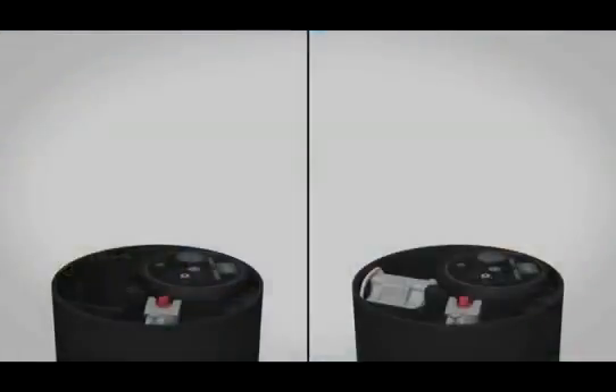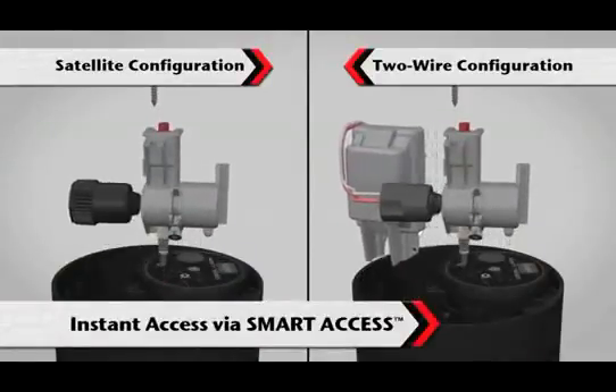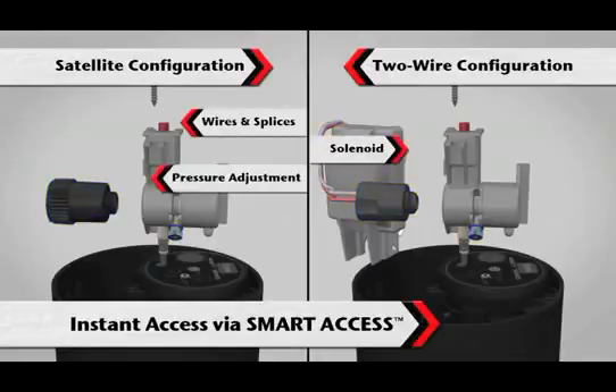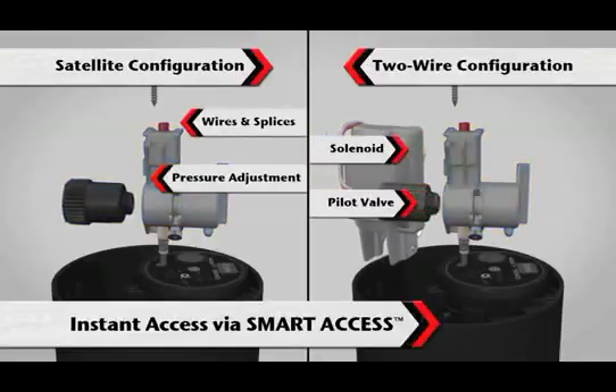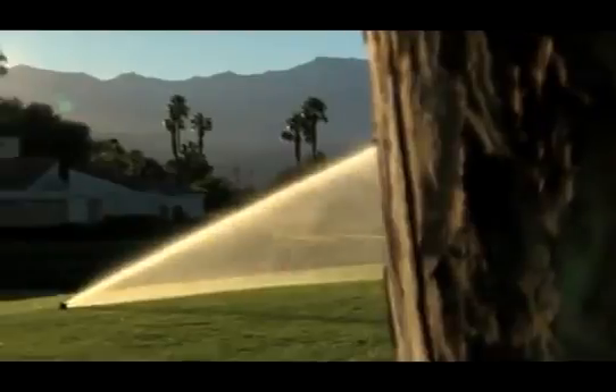Whether your course is being operated by a satellite or two-wire control system, the Infinity Series sprinkler with Smart Access gives operators instant access to all the sprinkler components — including the wires, the solenoid, the pressure adjustment, and the pilot valve — without the need to shut off the water. The Infinity Series sprinklers simplify the maintenance process by eliminating virtually all downtime for sprinkler maintenance.